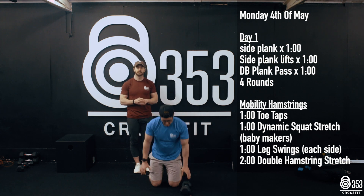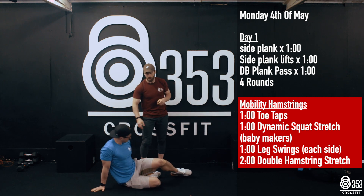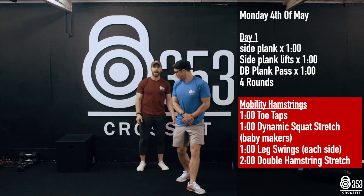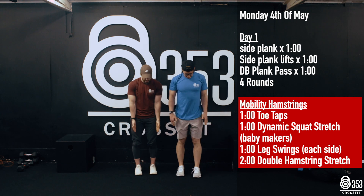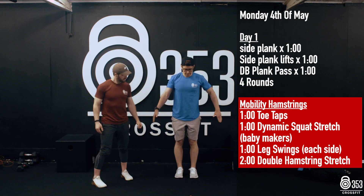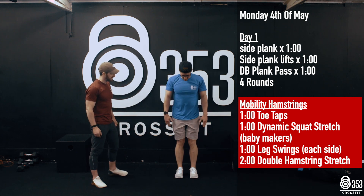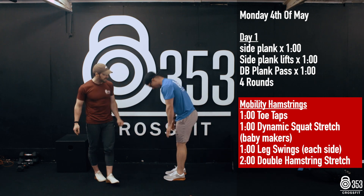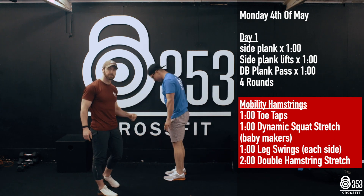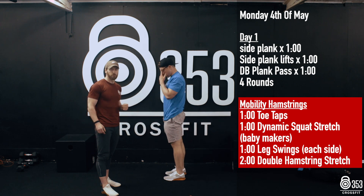Moving on to mobility next. We're going to keep our stretching at the very start a little bit more dynamic than normal. Gary's going to hop up onto his feet. We're going to attack the hamstrings today. Gary's going to stand with his feet underneath his hips, pop down and touch his toes, and stand nice and tall. We're going to move through this for 60 seconds. You'll notice Gary's keeping his legs nice and straight, pushing his hips back behind him — 60 seconds of those toe taps.